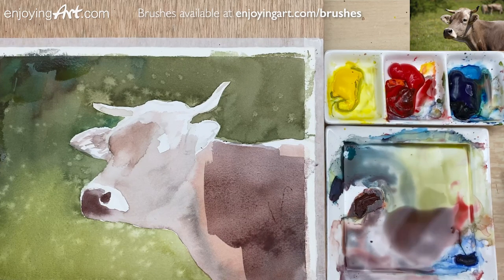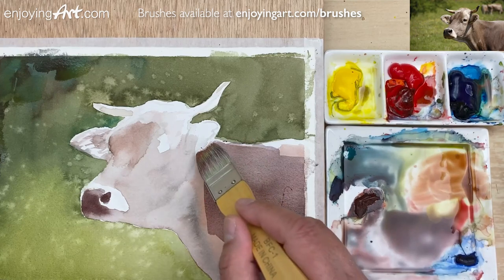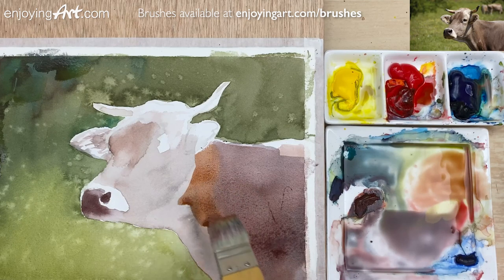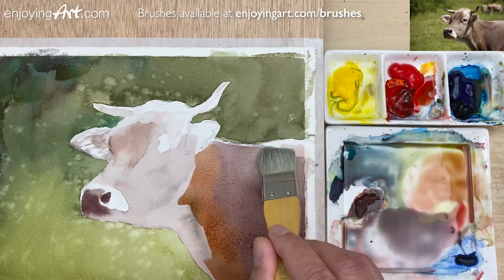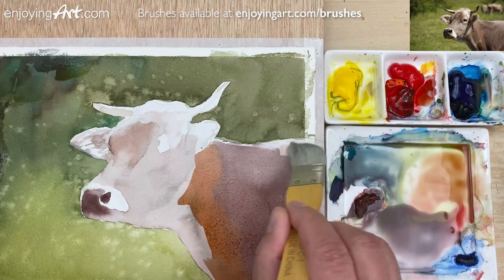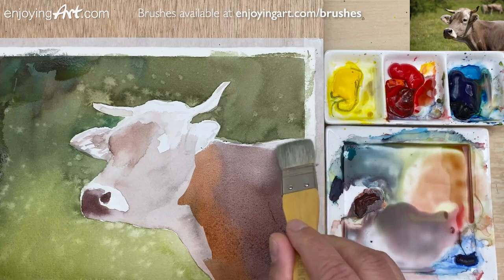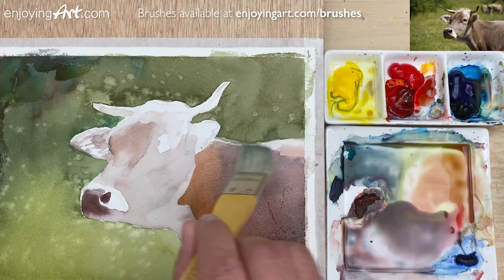Now I'm going to have a little bit of yellow color, because it looks a little bit orange — close to the neck area. Now I'm going to have this coming to the jaw area. I'm going to just clean the brush with water and soften this area. Now I'm also going to soften the edge over here to give a little feeling of fur, and also the hair of the cow on the top over here.